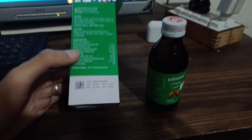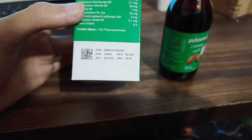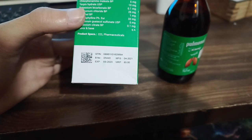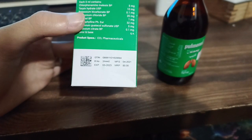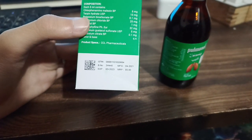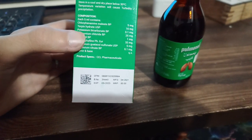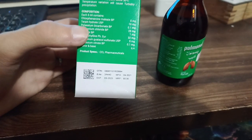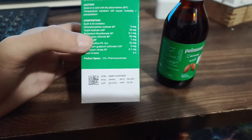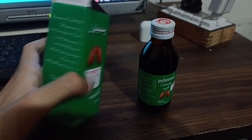Some additional information on the box: GTIN 0896110162068-4B, Batch Number 3A440, Manufacturing date April 2021, Expiry date March 2023. You must read this information before use to know whether the medicine is expired or not. MFG stands for manufacture date, so always check the manufacture and expiry dates.